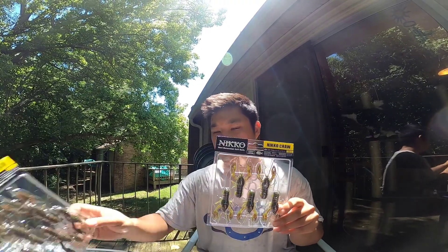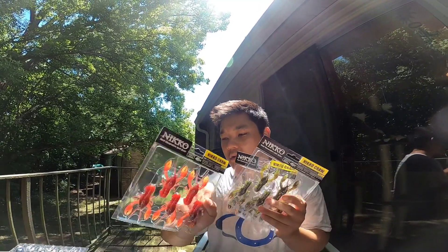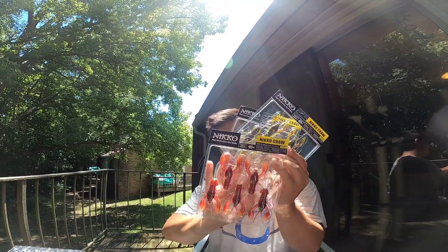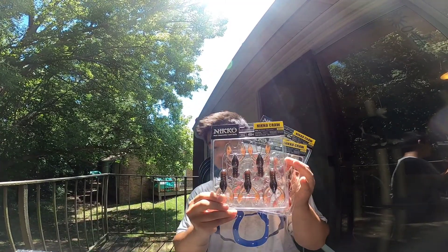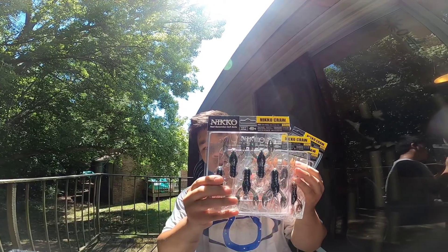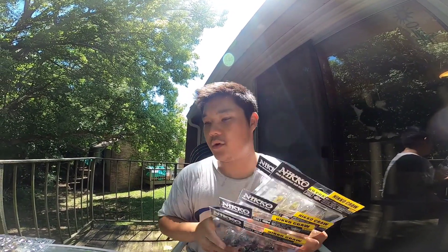They've got all kinds of different colors: we've got Fusion, we've got Mud Bug, we've got Magma Craw, we've got Eclipse which is like a more natural color, we've got a good black and blue color like a muddy water color. They're all really, really good colors.